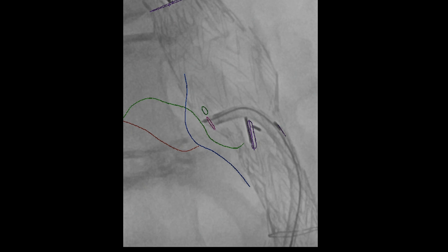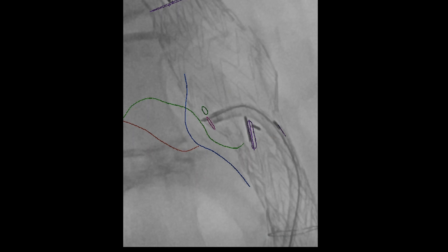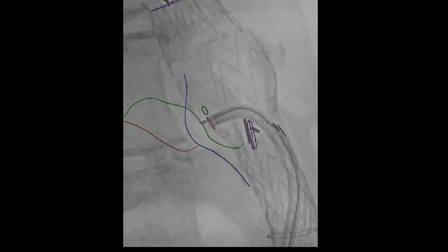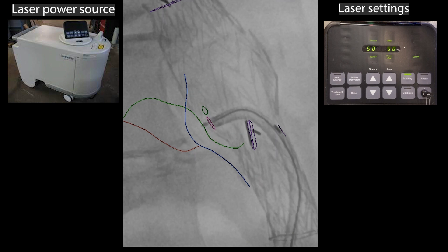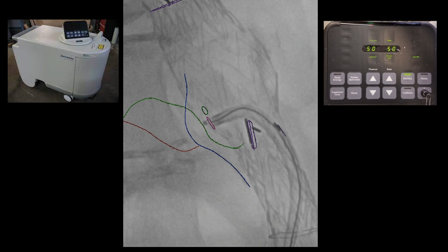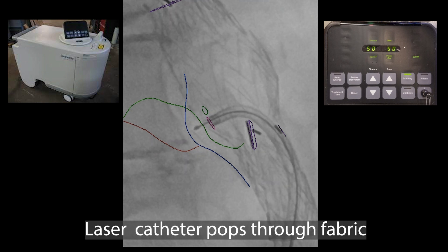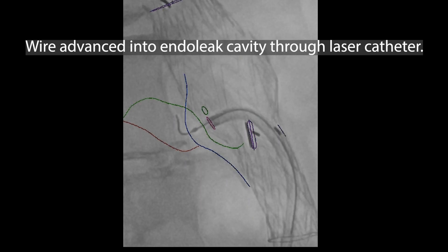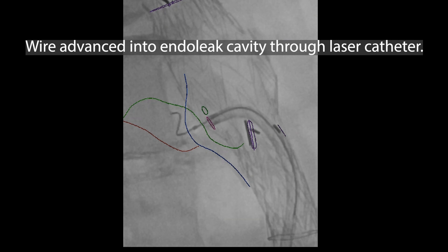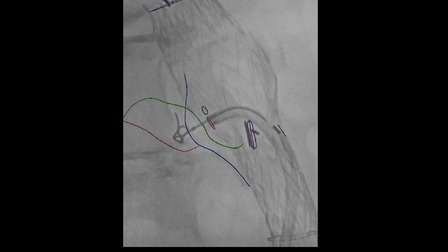We've gone back into position. The Aptus sheath has been lined up and we're pushing the Spectranetics laser catheter up against the wall of the device. This is the laser power source — you can see the laser settings we use. You then activate this with a little bit of forward pressure and it should poke through the fabric, in this case PTFE. These laser catheters have a central lumen which we can advance a wire into the endoleak cavity.